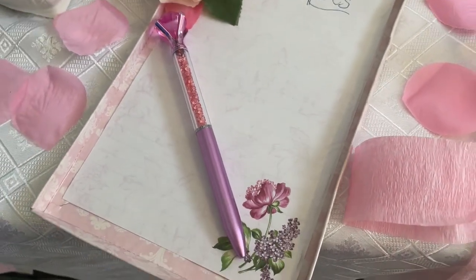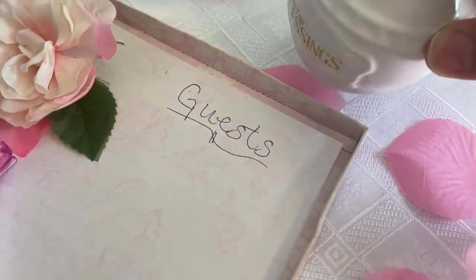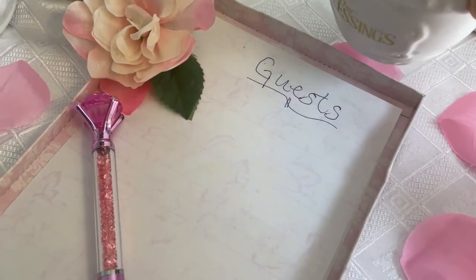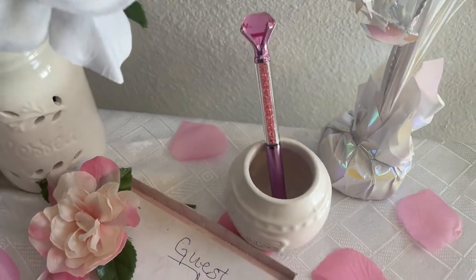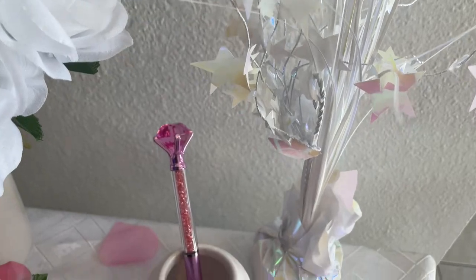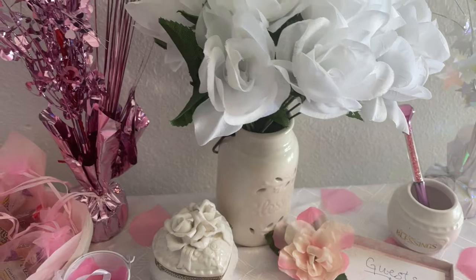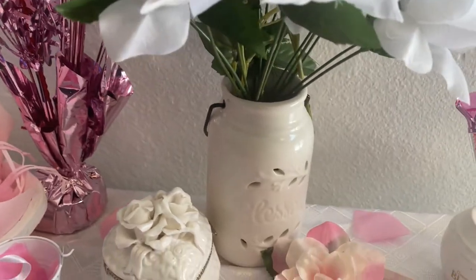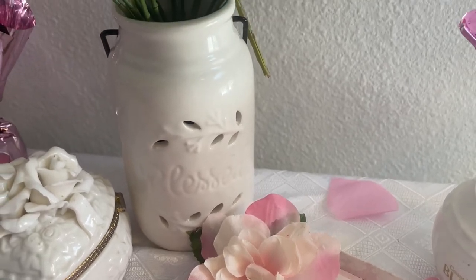Over here is our pen holder — I'm using these little cups called 'blessings' cups. They have a really pretty top on them, but today I'm not using it. I have an extra pen in there. And these little decorative stands — I call them party stands — just to give the table a fresh and pretty look.